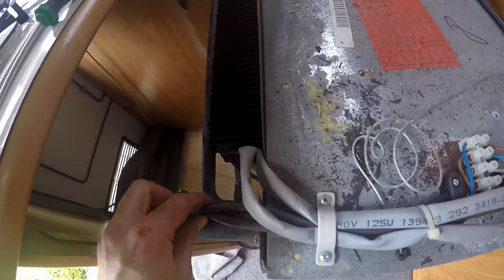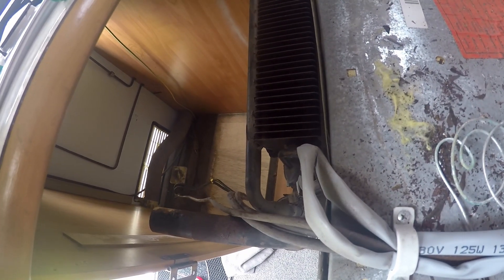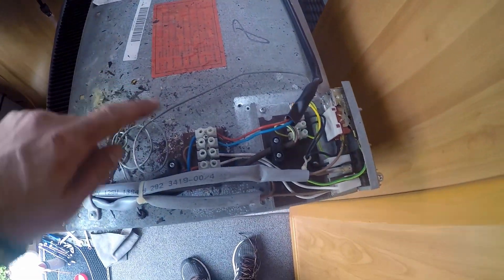I've pulled the fridge out properly and now we can see which cables we need to disconnect. Actually, it'll be easier to just disconnect it down there - we only have four connections and that's it. Don't forget the photo before disconnecting.